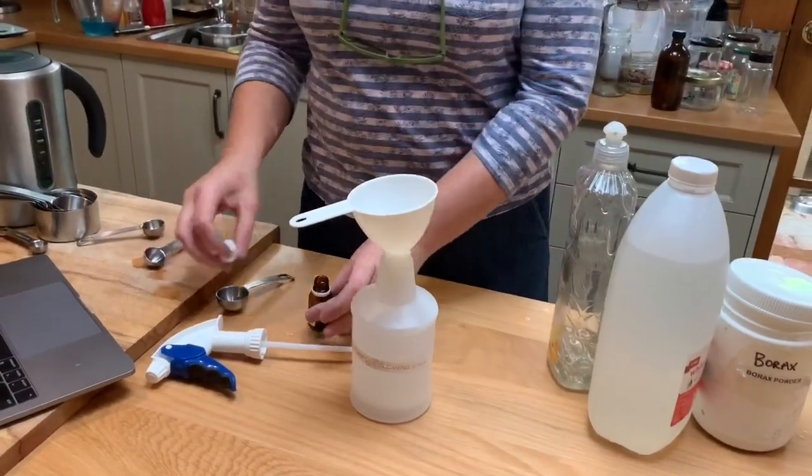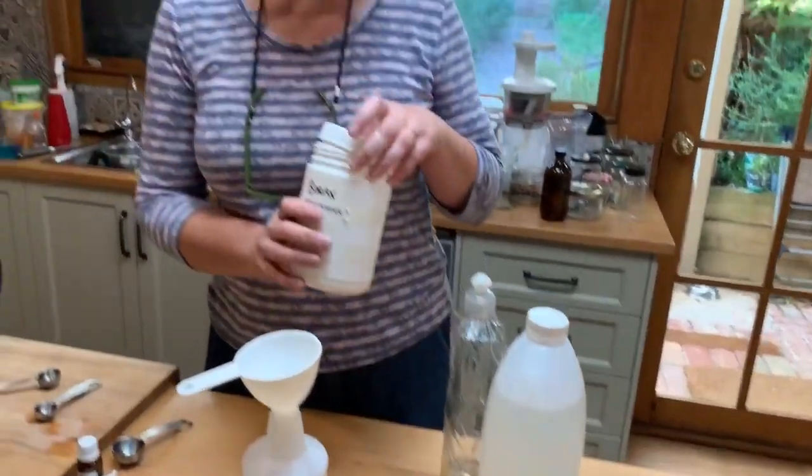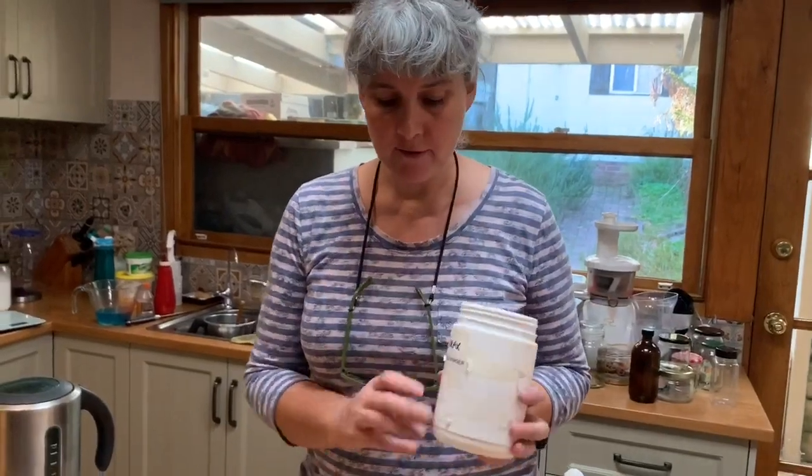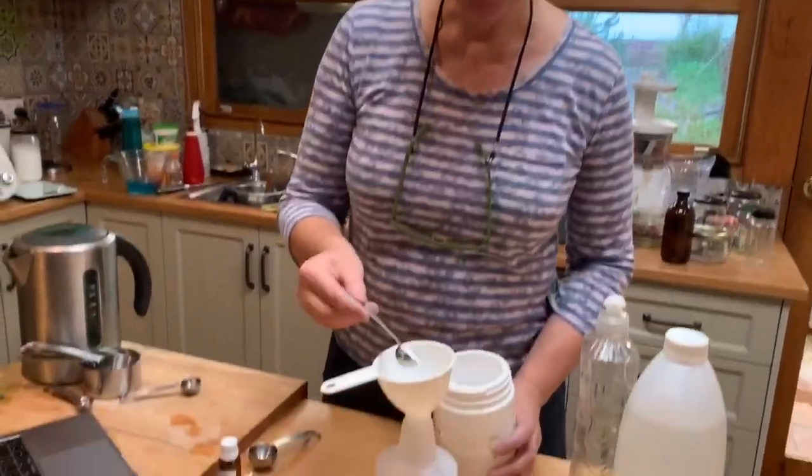Just pouring in that teaspoon of essential oils, and then one to two teaspoons — depending on your preference — of borax powder. I'm just going to pop that through there.